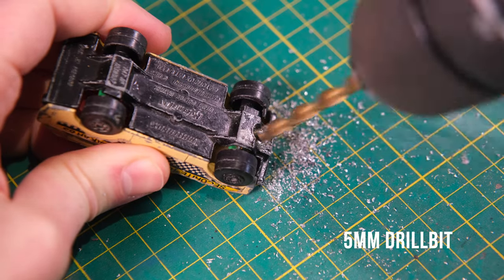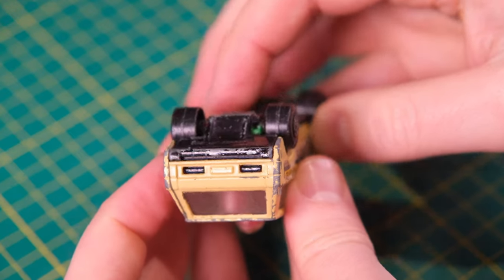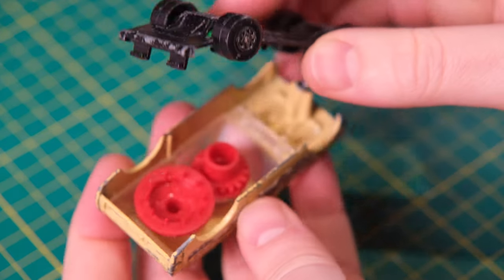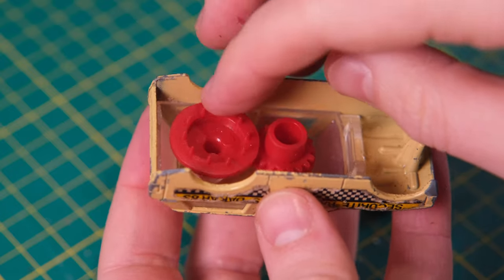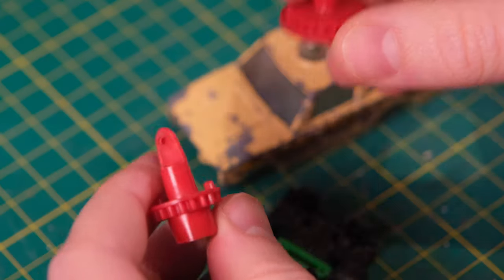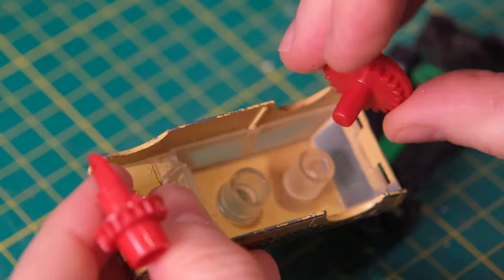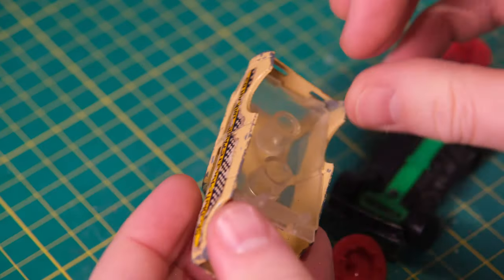The casting was introduced in a white police livery in 1975, with a red beacon and red stripe decals with the word 'Police' on each side. The bases on these models were unpainted. It remained in the mainline in this appearance until 1980, though in 1976 it featured in different guises in the 2-pack range and in construction gift sets.